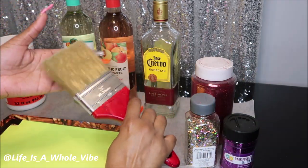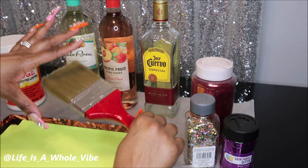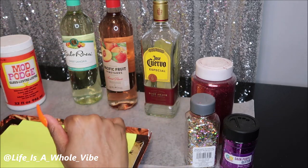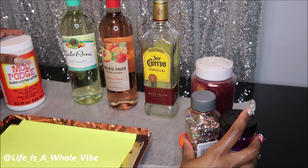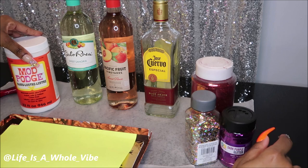You'll need some type of fluffy brush just to brush off excess glitter that you don't want to have on the bottle. I am going to go ahead and get started, and once I am ready to seal the glitter, I'll show you what I am going to use.